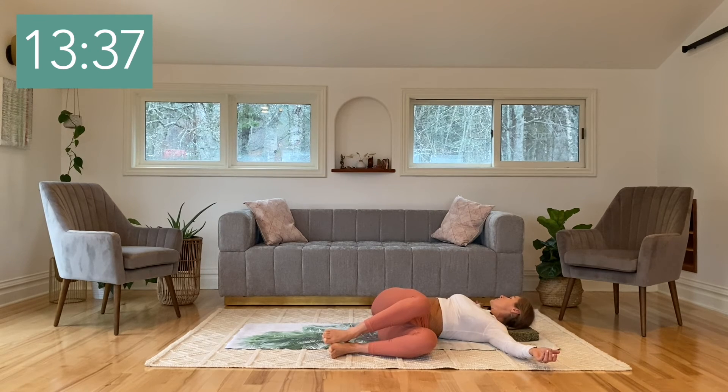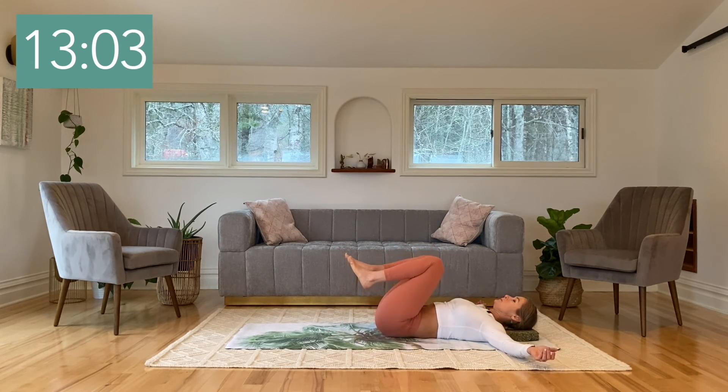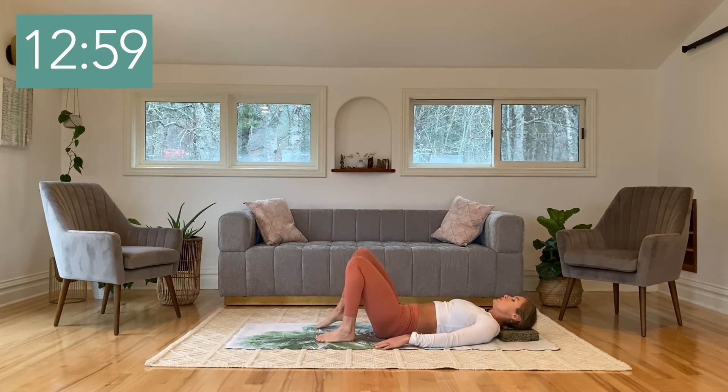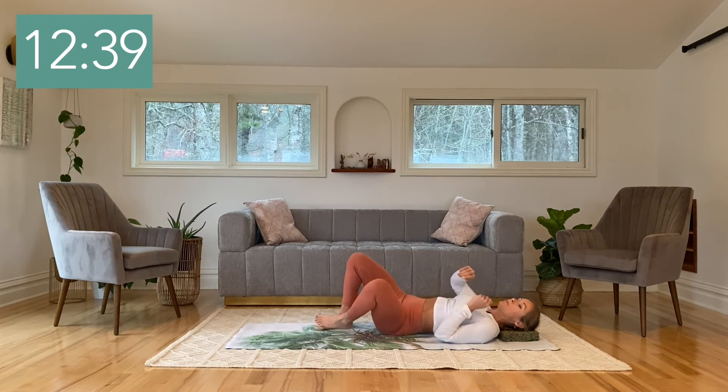Fill your belly up with your breath, sweeping it into your lower back and into the side ribs. Nice big inhale, and as you exhale, one by one bring the legs all the way back up. Slowly rest the feet down onto the floor. Place the hands on the belly, close the eyes, and have a nice deep breath. Opening the eyes, we'll roll over to one side and then up into all fours.